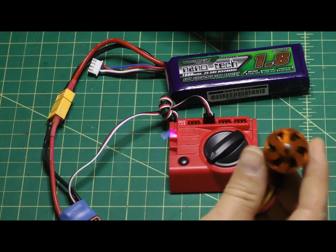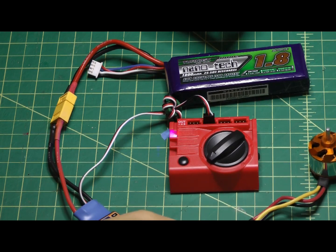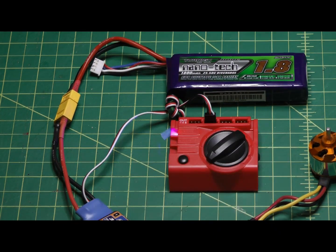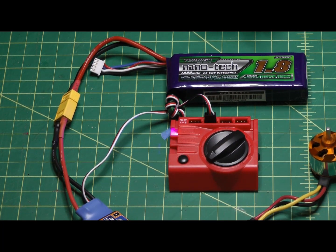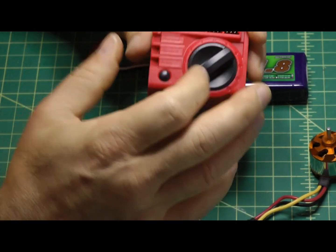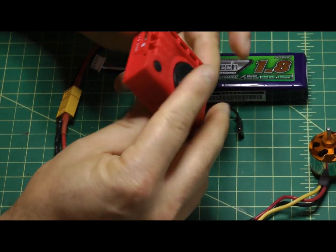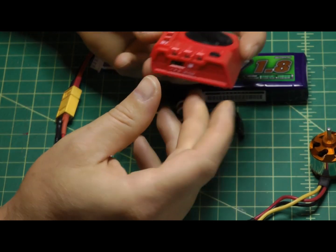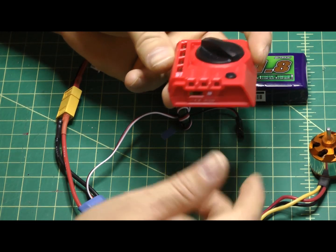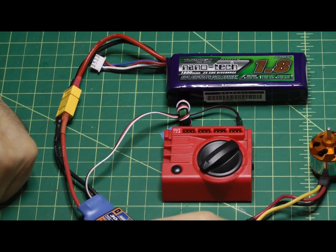Never hand-hold the motor and test it with a prop installed — that's just asking for disaster. Perform tests at your own risk. This unit is very versatile — useful for testing both servos and motors. I'm very pleased with it and would recommend it. It's made of hard plastic and seems well made. One final caution: whatever voltage you put into the servo tester is the voltage that comes out, so keep that in mind with whatever you're testing. Thanks for watching.